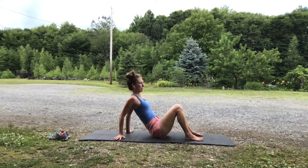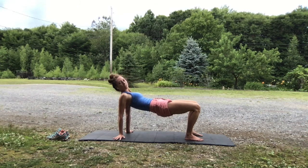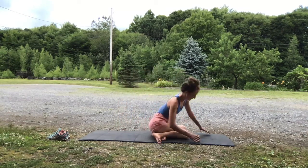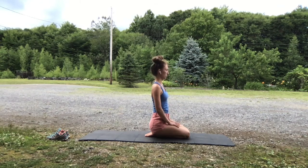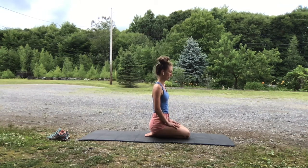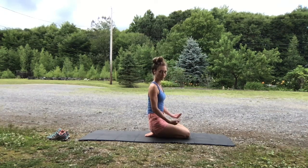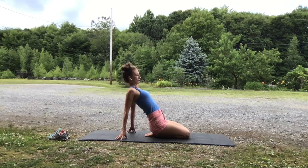One more time. Really push into your feet, push into your palms, lift up. And release back down to the floor. Swing your legs around. Come to sit on your shins so your toes are pointed. You'll be sitting on your ankles. Keep the ankles parallel and the heels parallel so you get a deeper stretch in the front of your ankles.